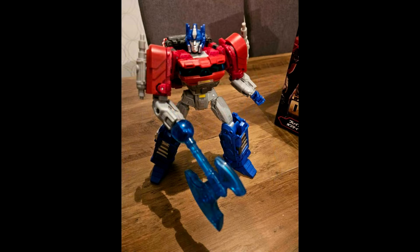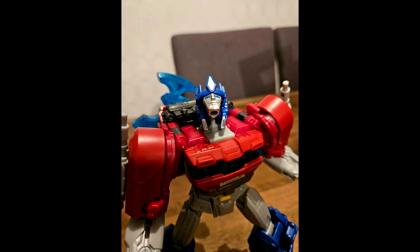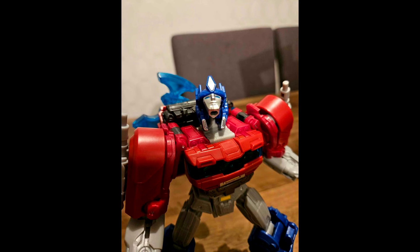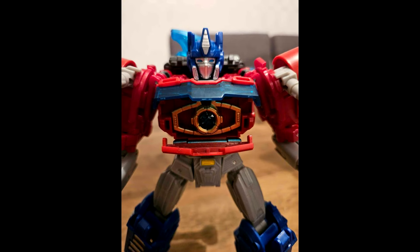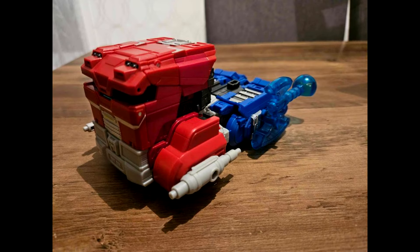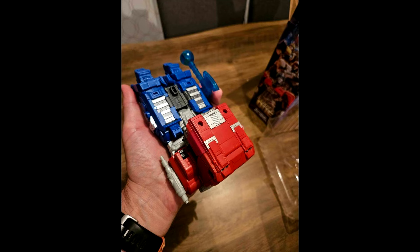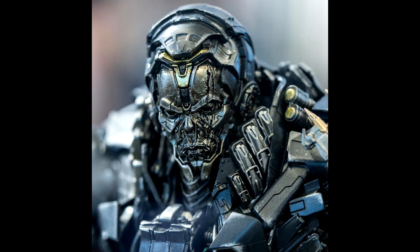We also got in-hand pics of the Car Transformers One Brave Commander Optimus Prime. We can see the box, alt mode, and the different faces — with and without the face mask. He comes holding the Matrix of Leadership and his axe, which can be stored in alt mode. Looks pretty cool and these have already started shipping, so go get yours.